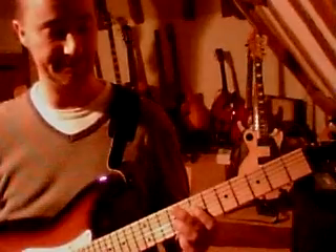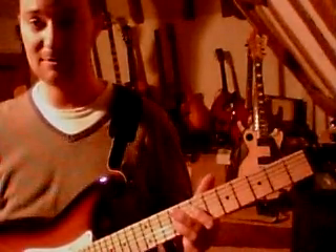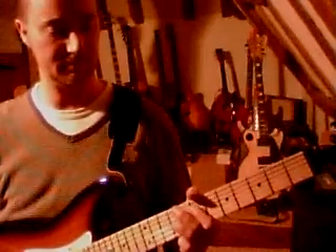Let me play those two bits together. So three times you play the chord, then the slide.